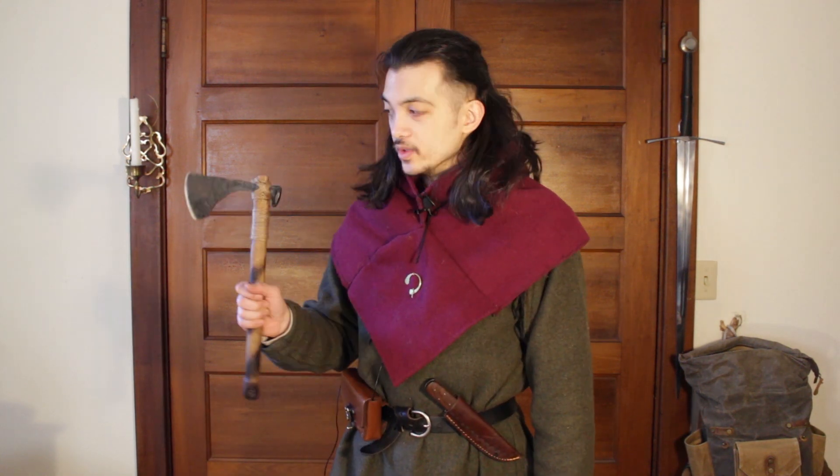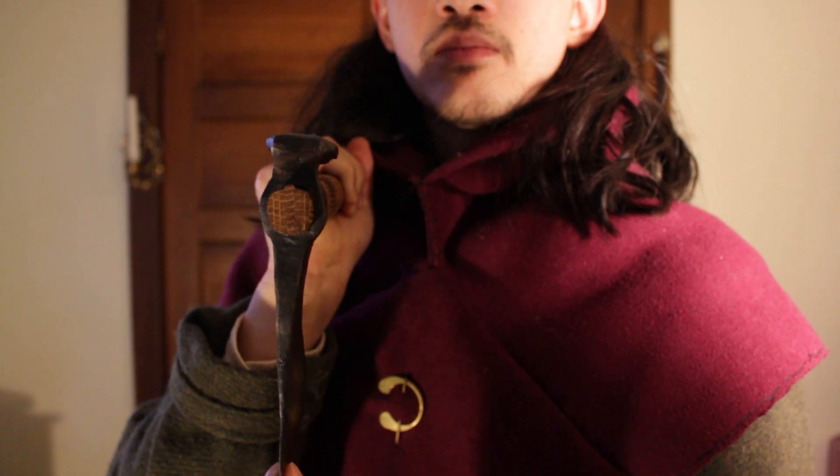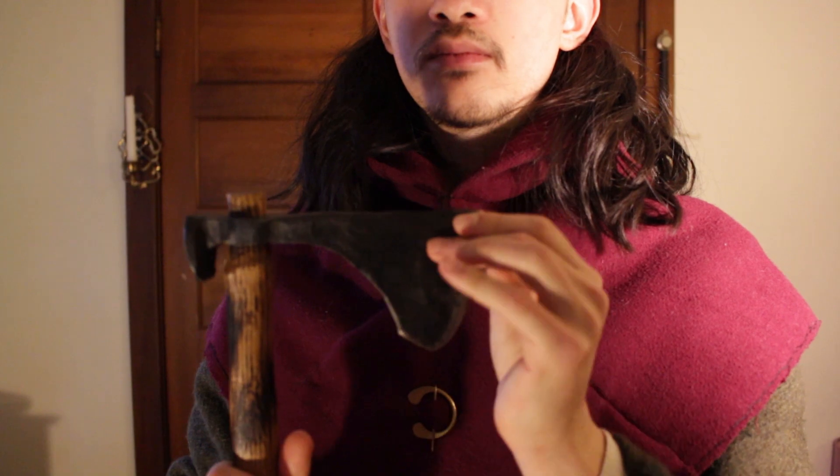Greetings adventurers. Today I'm going to detail the project I went through while trying to fix my axe. I thought it was going to be a pretty simple process, but as with most things I realized that this is actually a skill — one I've never practiced before. So this is less a tutorial and more a detailing of my experience. There will be things in here that you should definitely avoid doing, but if you have a wobbly axe head and you attempt these fixes, please do so with caution.